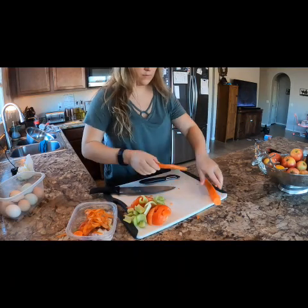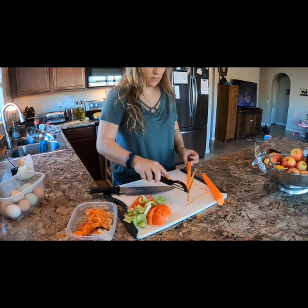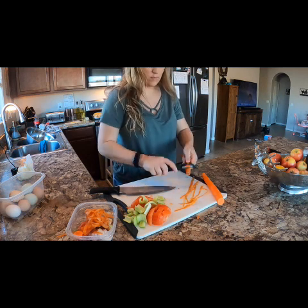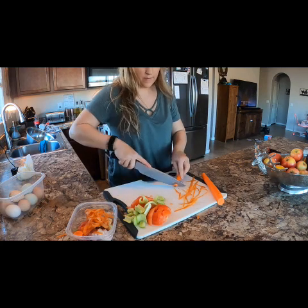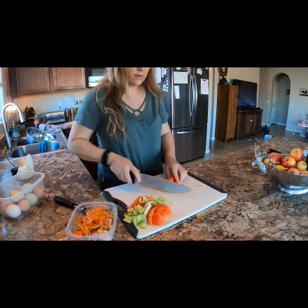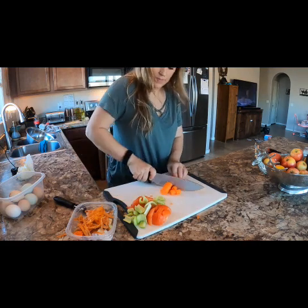But anything that the chickens can't have, like onion or garlic, that usually ends up going into my compost. We try to have zero waste in this house so we do not throw away any scraps of food.